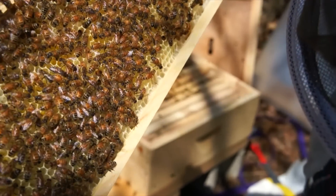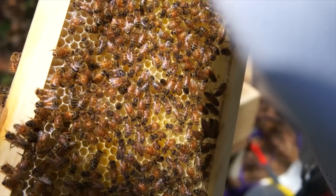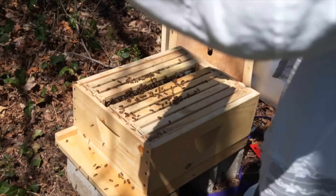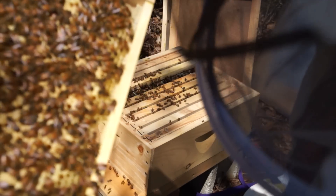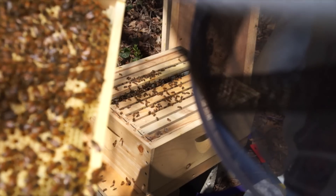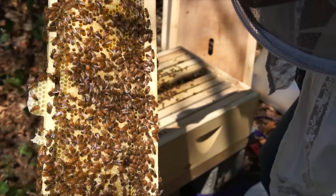I haven't seen the queen yet. Right in the bottom — it's very difficult to see — are some baby bees that have already hatched, looking like little curled worms in there. That's burr comb. I believe that's capped brood. That's wonderful — that means babies are going to be hatching soon. I haven't spotted my queen yet, but we have more capped brood here.